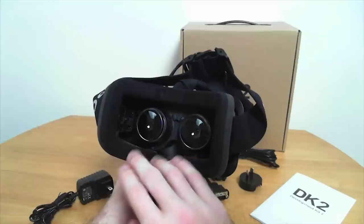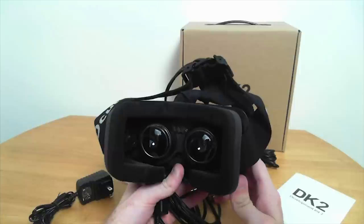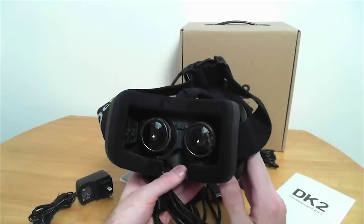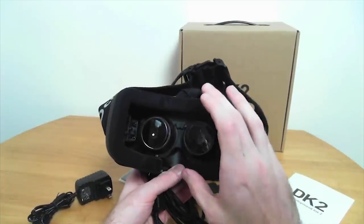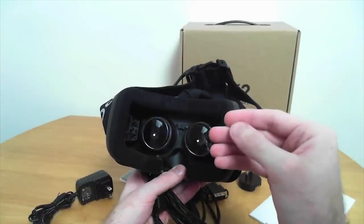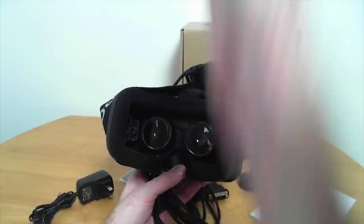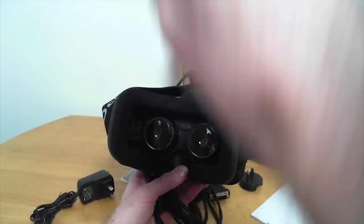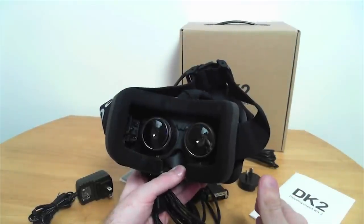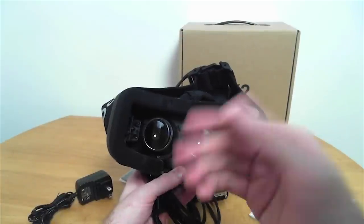This is a higher resolution screen than the original Oculus Rift. The original was 1280 by 720, split between both eyes — it's a little low-res. This is 1920 by 1080, but it's still split between both eyes. The screen, from what I understand, is actually a screen used for a phone. It has a hex design for the pixels — instead of being square, the pixels are arranged or interleaved differently. It's supposed to make the screen-dooring effect less noticeable.